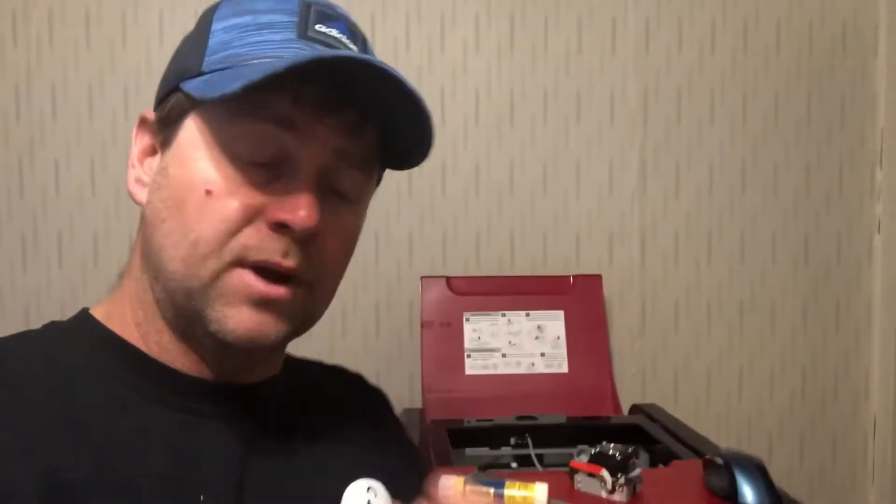This one blew apart and I went on their website to replace it — it was $27. So I thought, you know what, I can come up with a better system for less than $27. So I went to the hardware store, bought some parts, and I'll show you what I did right here.